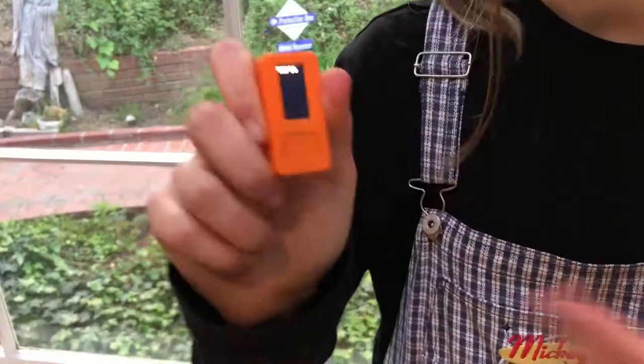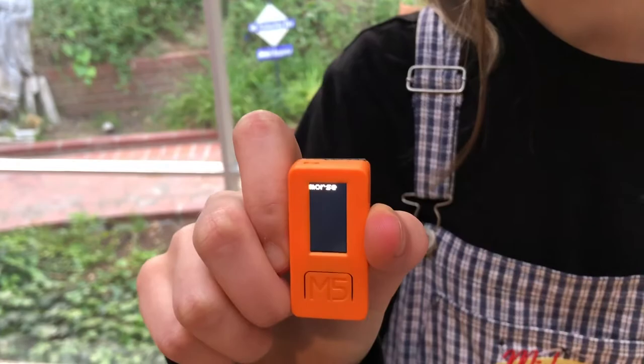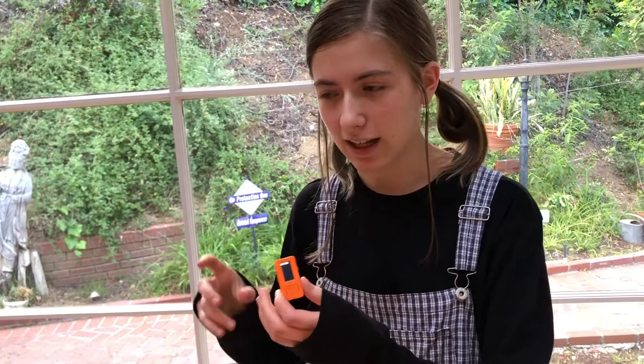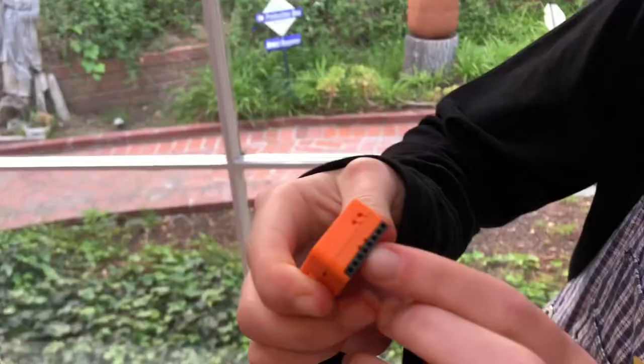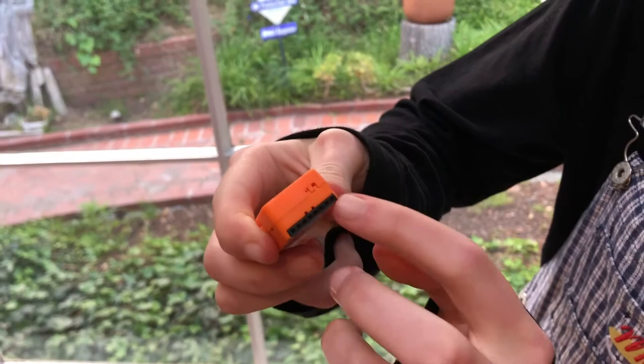This device, the M5StickC, was made by the same people who made the M5Stack. If anyone was at Maker Fair Tokyo in 2018, I did a demonstration of some programs on the M5Stack there. It's a bit larger and has three buttons. The M5StickC is smaller and only has one button, so I was trying to think of a functionality for it — that's why Morse code works well.